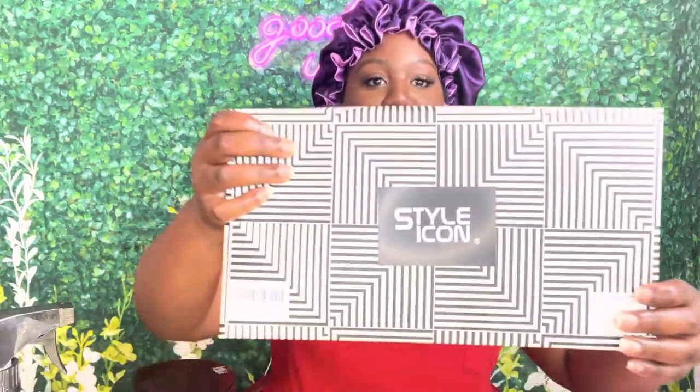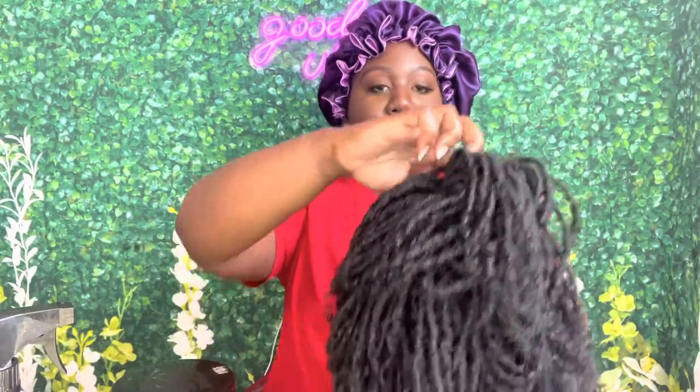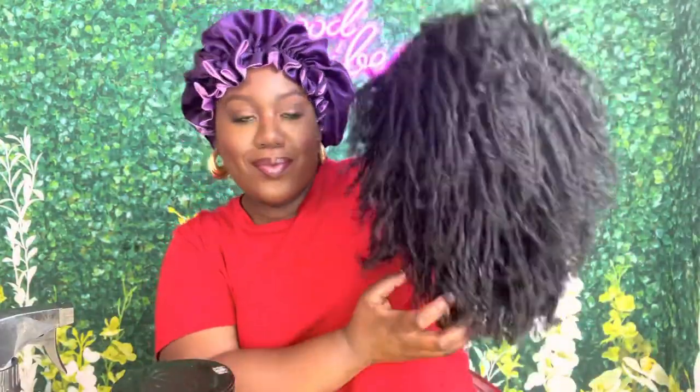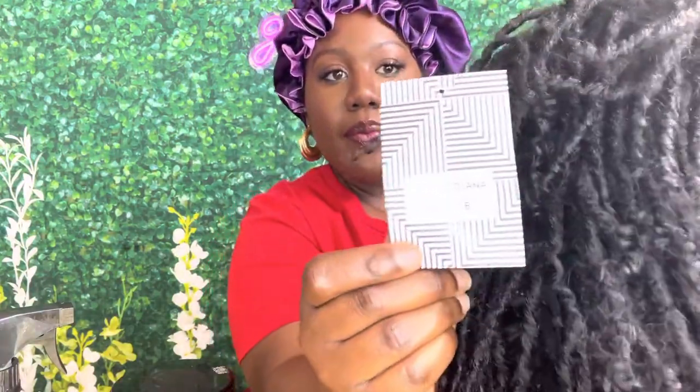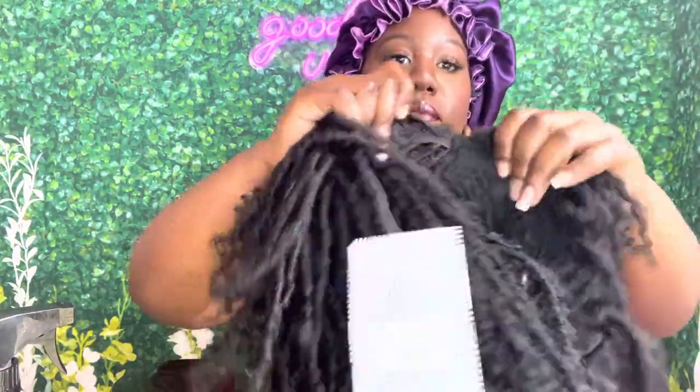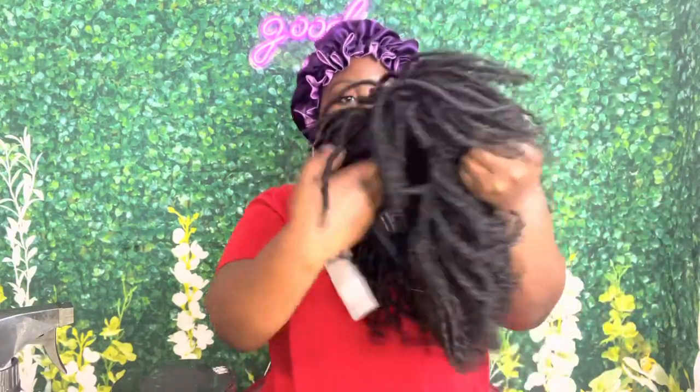Hey cuties, welcome back to my channel! In today's video I'm reviewing an Amazon wig. This is a synthetic wig — it's a full wig but I'll be styling it as a half wig, and it's a finger curl type of wig. Right now I'm taking off the fishnet. I got it in color 1B. The style is HT Diana and it doesn't have any clips, but it does have an adjustable strap in the back. I'm super excited, so let's get started!